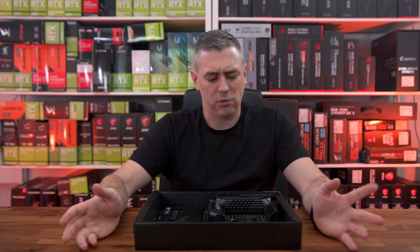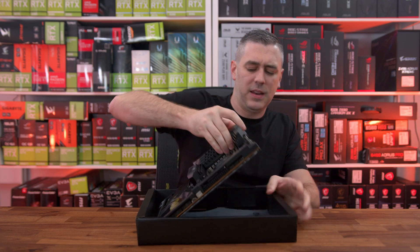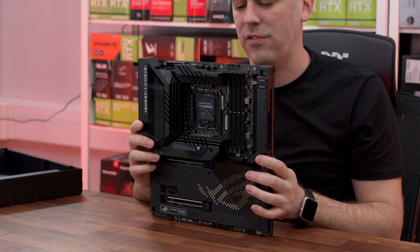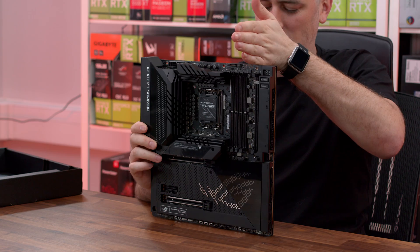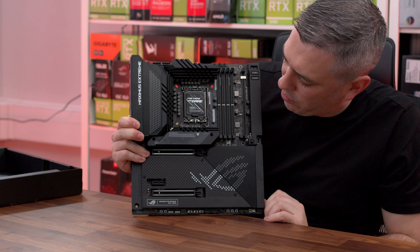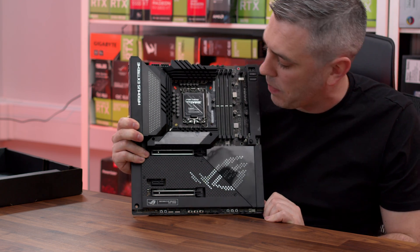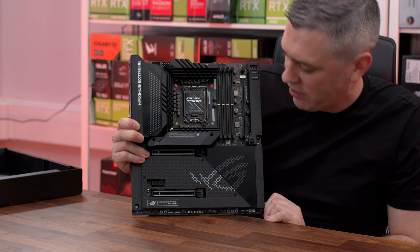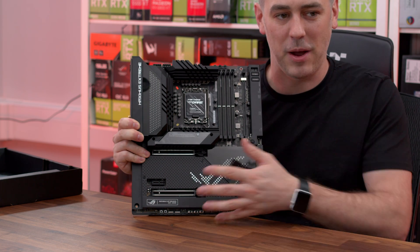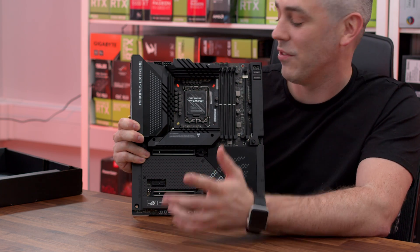With all that out of the way, let's move that box and actually have a look at the board itself. I mentioned at the start that box was heavy — it's literally all in the motherboard. So let's take it out and have a look. From the get-go we can see this is huge — EATX form factor, you can see that straight away. ATX would be like here. That is an absolutely stunning looking board — everything is black, everything is shielded to a certain degree.